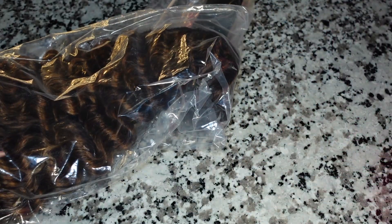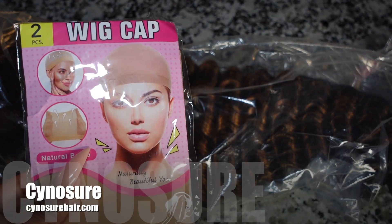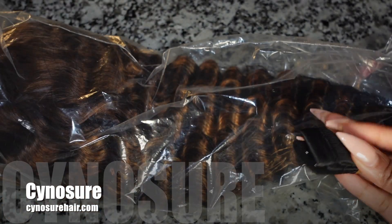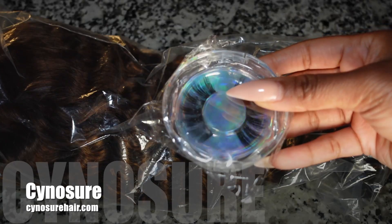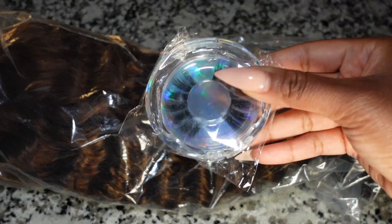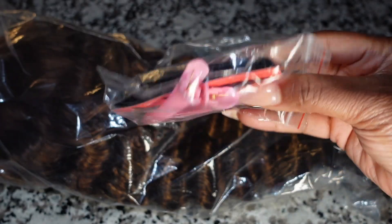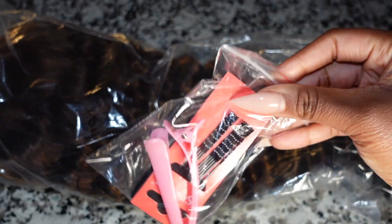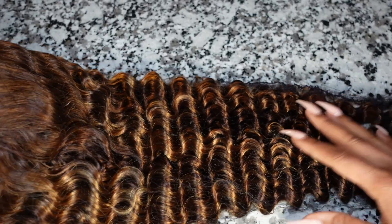Let's go ahead and get into the contents of the package. Signing Sure went ahead and sent me over a wig cap. They also sent me over some elastic band, which you can sew into your unit, some cute lashes as well, a wig band that you can wear, and some bobby pins, clips, and extra bands. I think that's always a plus.